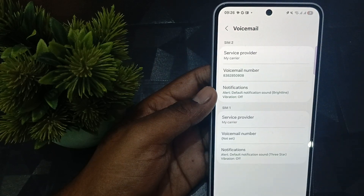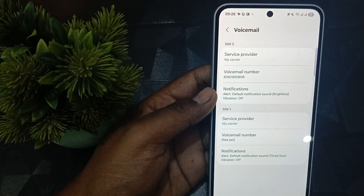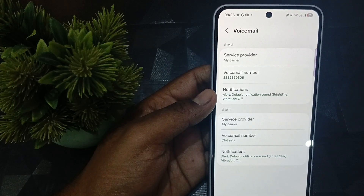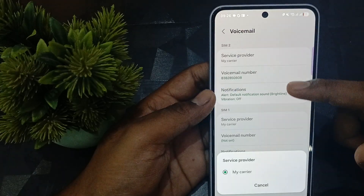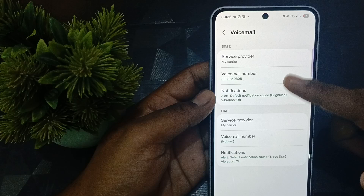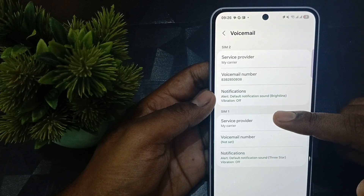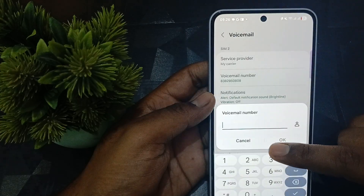After selecting voicemail, you can see the service provider, voicemail number, and your notifications. Select your carrier — it is auto-selected. Both of my SIMs are supported. If the voice number is not shown, just tap it.